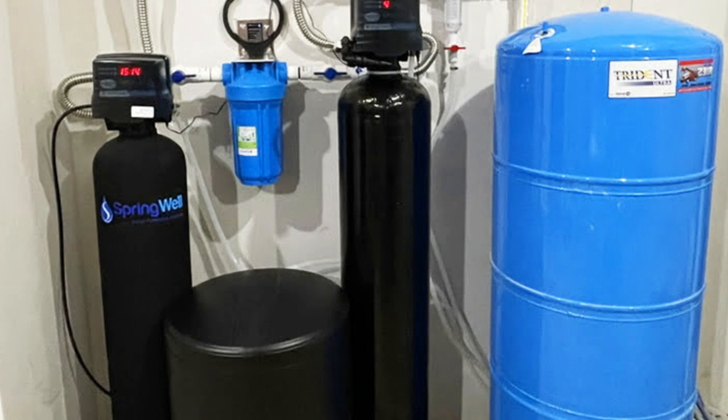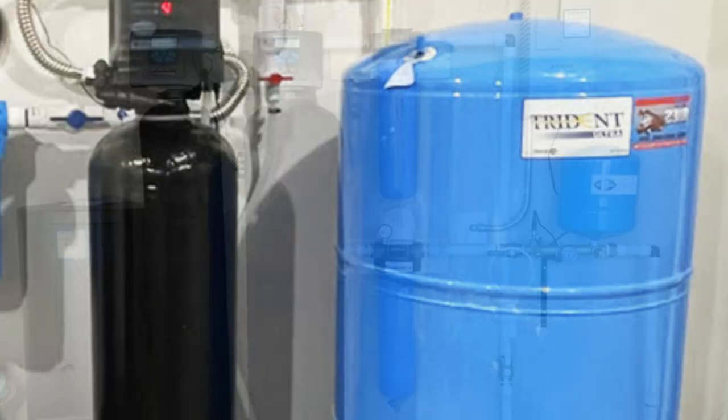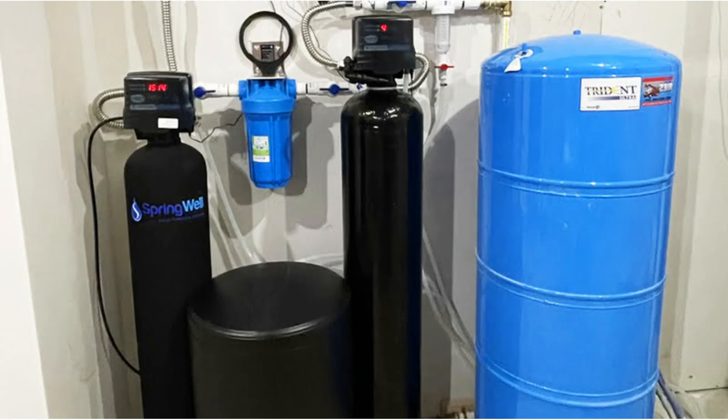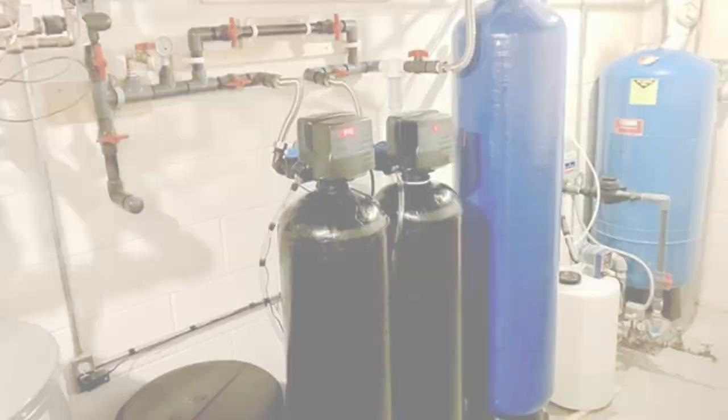Water softeners come with some installation requirements, and many people are eager to learn which product will be easier to install and what charges they will incur. Springwell water softeners offer free installation to its clients, so clients will not need to be charged for installation services. The Pelican water softener does not offer a free installation service, so Springwell takes a win in this category.